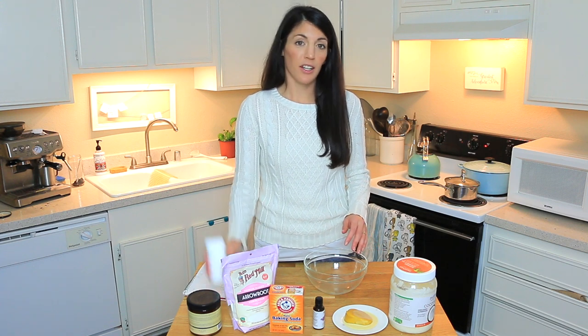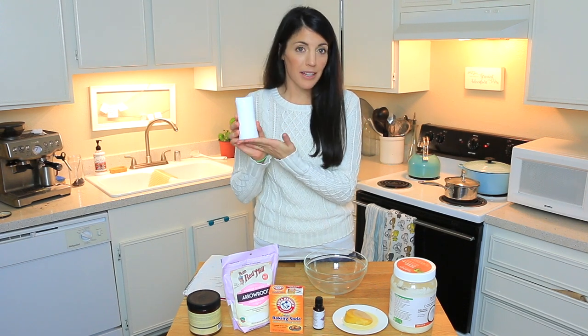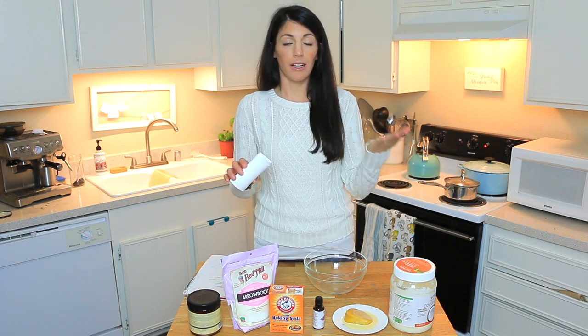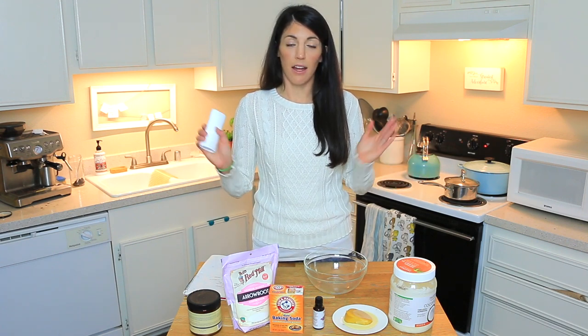For today's recipe you're going to need an old deodorant container. You can buy these new but I'm repurposing this old one because it's one less thing in the landfill. I cleaned this out by removing any leftover deodorant, scrubbing it as best I could, and pouring boiling water in and out until it flushed out completely clear to remove any trace of the old deodorant.